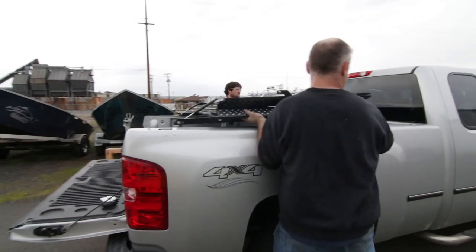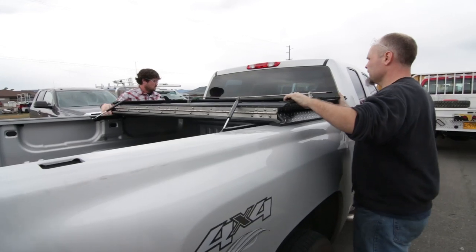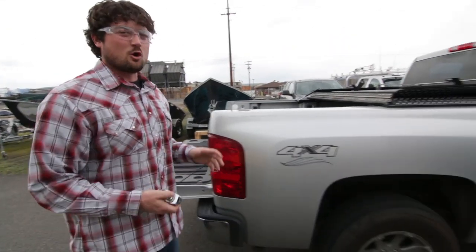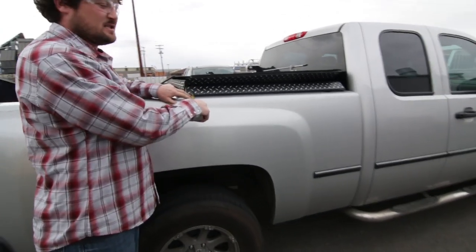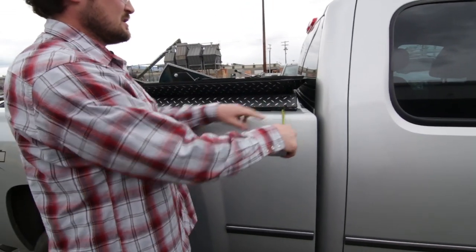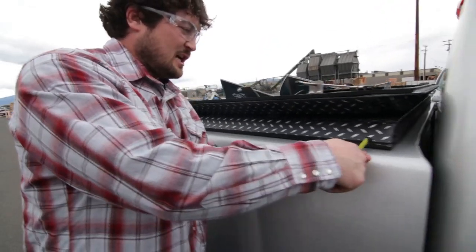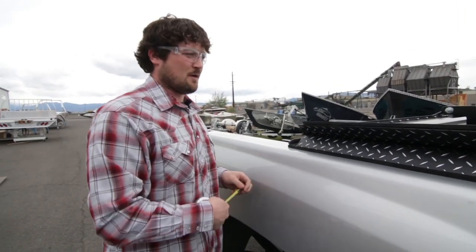The first thing you're going to do is just set it on. Then grab your tape measure and go around from front to back and make sure you've got the same gap, the same spacing from one side to the next, just side to side. This is going to change on every truck because every truck bed is a little bit different — size, make, model, year, all that stuff.